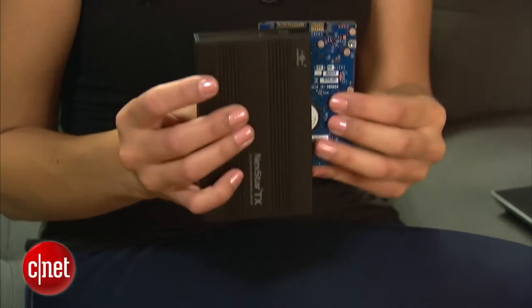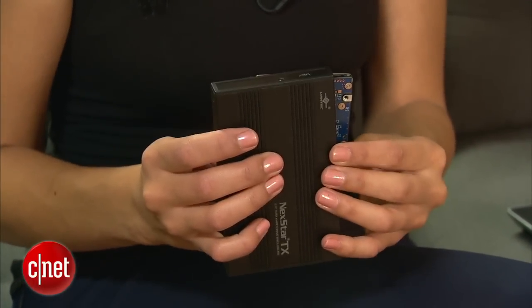If you have an old desktop or laptop laying around, you also have an old hard drive that you could be using as an external hard drive. All you need to do is remove that storage and put it in an enclosure. Together, they make a pretty cheap external hard drive. But before you go out and do that, there are a few things you need to know.